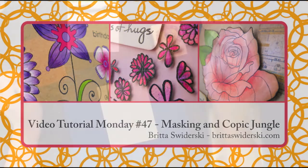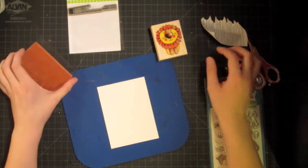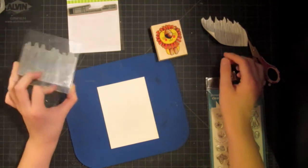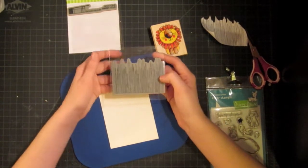Hello and welcome to another video tutorial Monday. This week I wanted to show you how to make this cute little jungle scene using some Penny Black stamps that I just got in and I'm really excited to use them. I know this is going to be one that I use all the time.